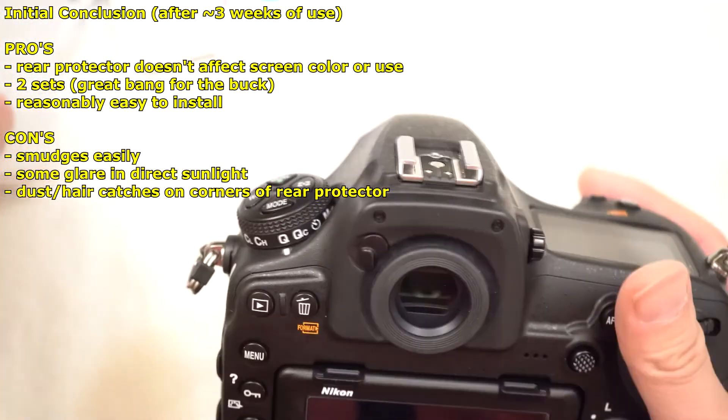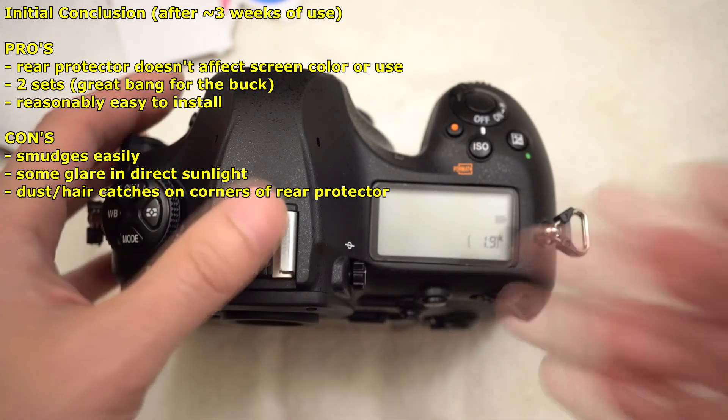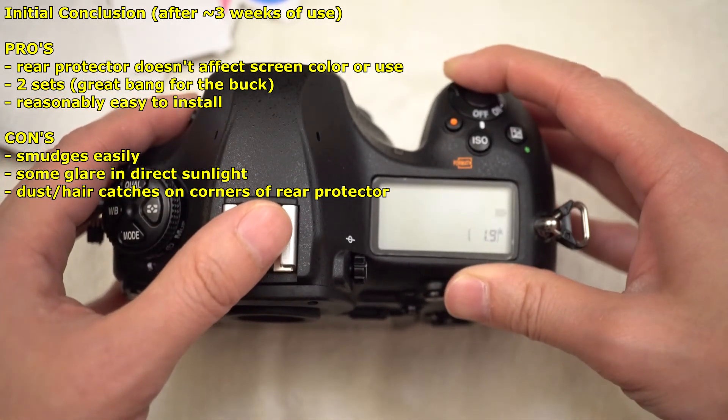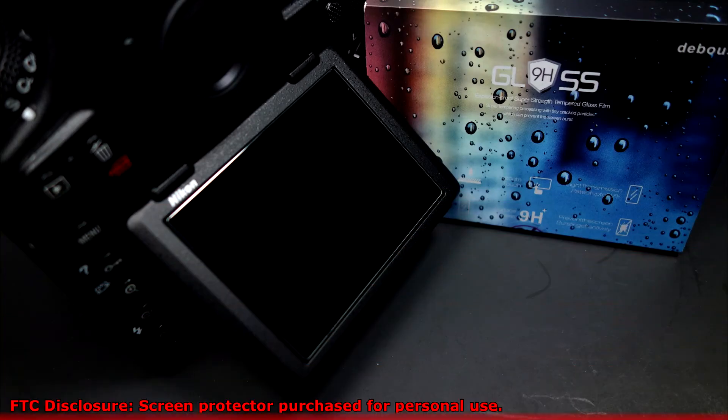Besides, this was a two-pack so I have spares. I think it was one of the more economical ones. I will try probably different ones later on, but for now I needed something quick so that's why I opted to get these. I will report back to see how it holds up in the long run, especially how it handles outdoors and in the sun. Meanwhile, if you have any questions, pop a comment. Thanks for watching. As part of FTC disclosure, the screen protector was purchased for my personal use.